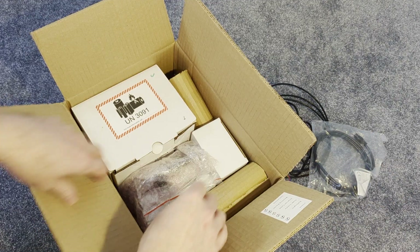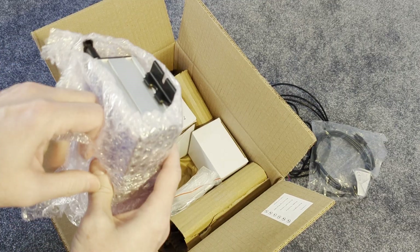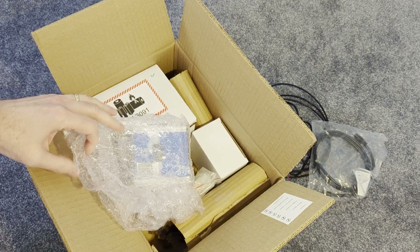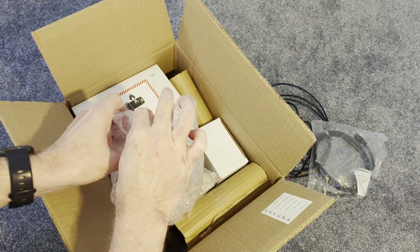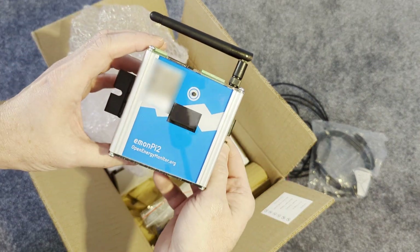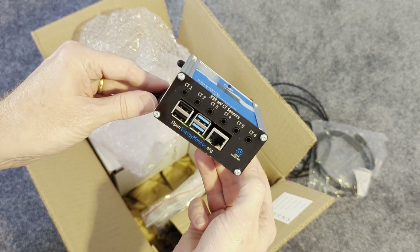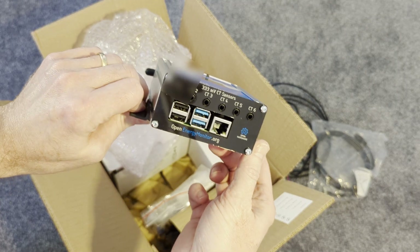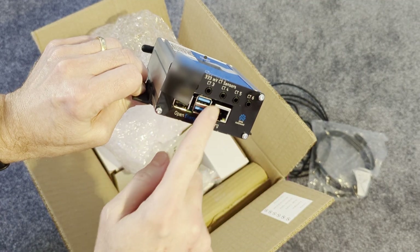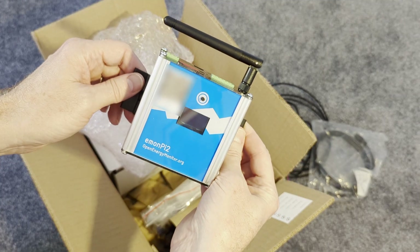An Ethernet cable — always appreciated. And here's the business end — this is the device itself, the EmonPi 2. I strongly suspect there's a Raspberry Pi in there. You've got various sensor ports, Ethernet connections, USB, and there's a little OLED readout there.